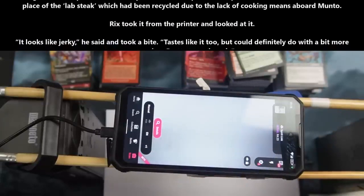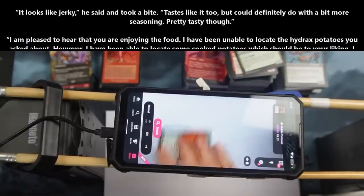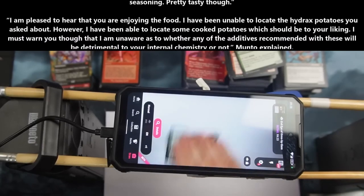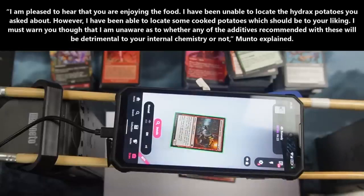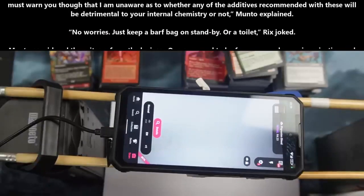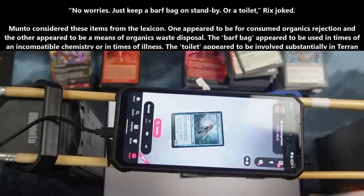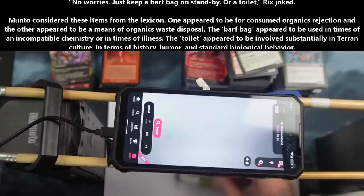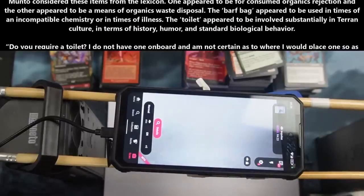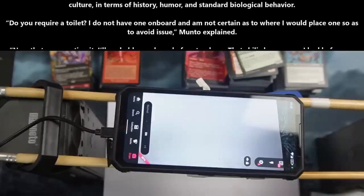Rix took it from the printer and looked at it. "It looks like jerky," he said, and took a bite. "Tastes like it too. But could definitely do with a bit more seasoning. Pretty tasty, though." "I am pleased to hear that you are enjoying the food. I have been unable to locate the Hydrax potatoes you asked about. However, I have been able to locate some cooked potatoes, which should be to your liking. I must warn you, though, that I am unaware as to whether any of the additives recommended with these will be detrimental to your internal chemistry or not," Manto explained. "No worries. Just keep a barf bag on standby. Or a toilet." Rix choked. Manto considered these items from the lexicon. One appeared to be for consumed organics rejection, and the other appeared to be a means of organics waste disposal.